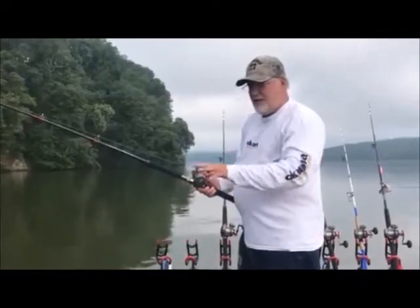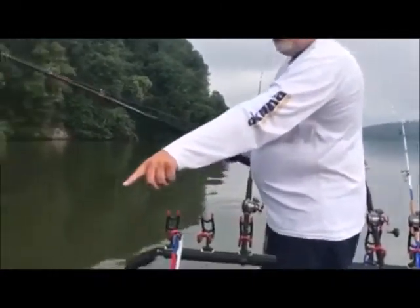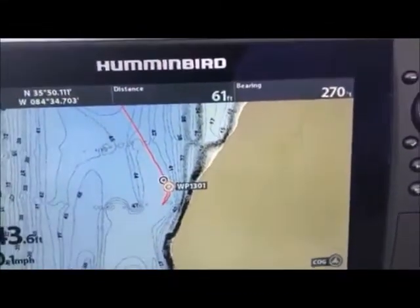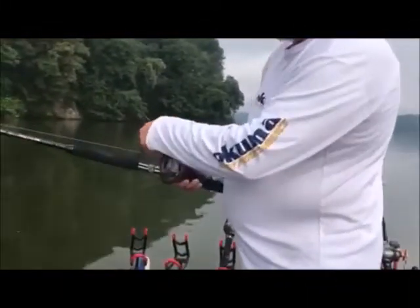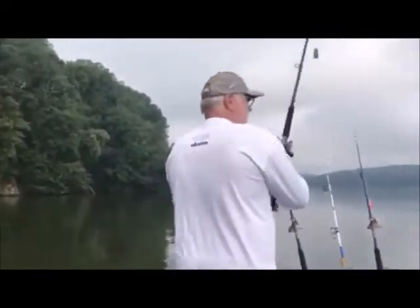Now we've anchored up on the fish. My fish finder is showing where the boat's anchored up, and it says I'm 61 feet away from that fish. So how do I know to get my bait 61 feet away? This is where the line counters come in — I went ahead and zeroed it. I've got about a two-foot leader.